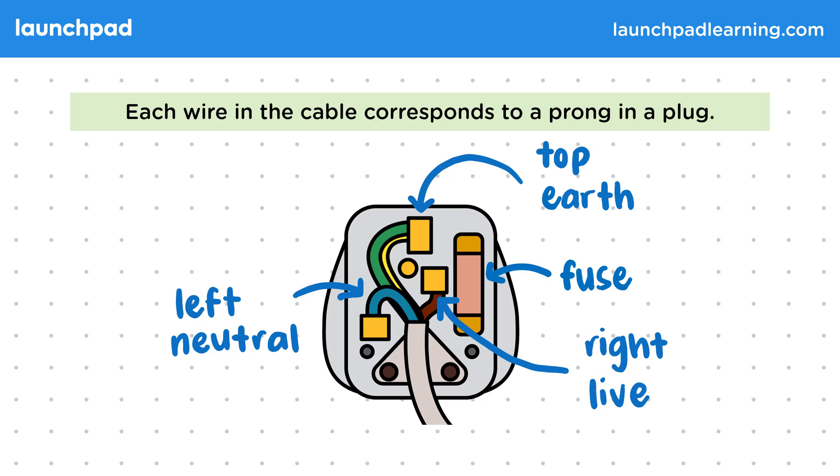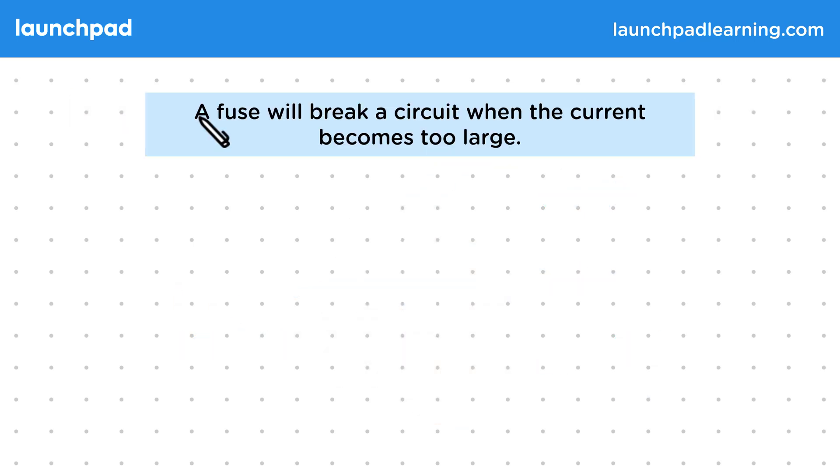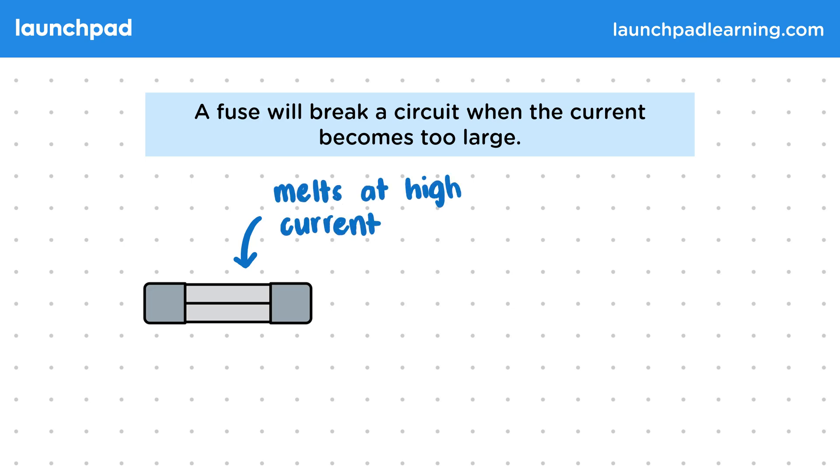What is a fuse and why do we need to include one in the plug? A fuse will break a circuit when the current becomes too large. The fuse contains a very thin wire which will melt at high currents, breaking the circuit and stopping these large dangerous currents. We use fuses in plugs to cut off the live wire when its current becomes too large, but we can also connect them directly in circuits. You'll need to be able to recognise the circuit symbol for a fuse, which looks like a resistor with a line through it.